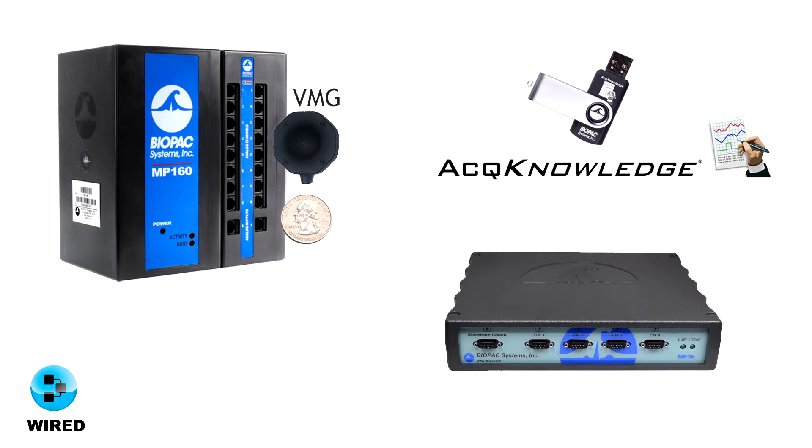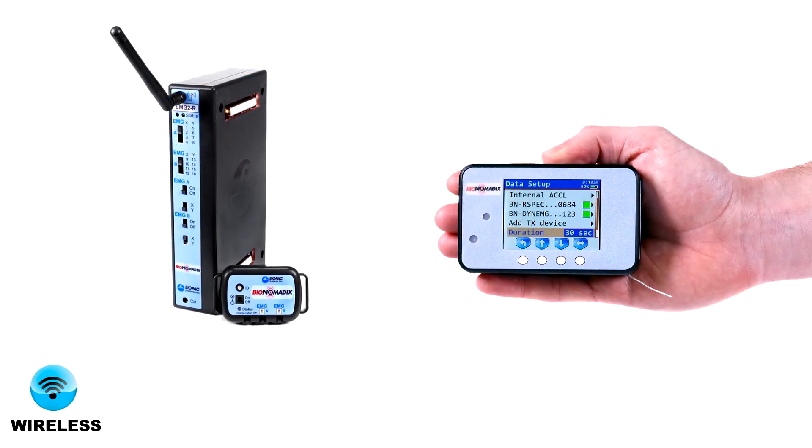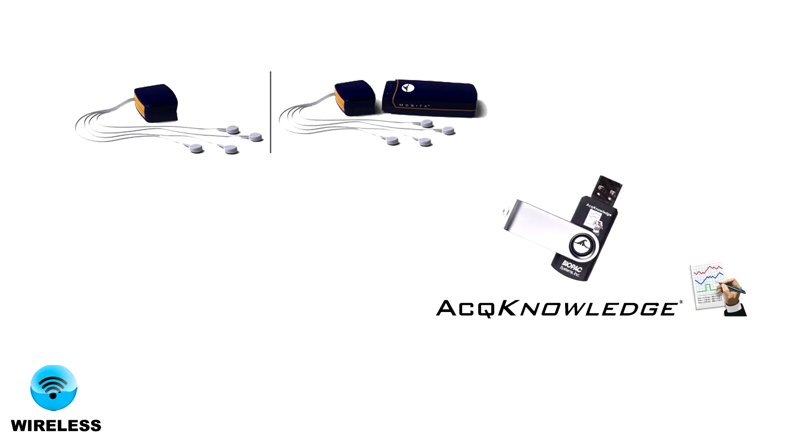Also available are vibromyography systems to measure voluntary muscle effort and strength balance with no skin prep and no electrodes. Wireless platforms include bio-nomatics wearable wireless EMG recording with in-lab or logged options, and the Mobita system for up to 32 channels of wireless biopotentials plus Acknowledge.